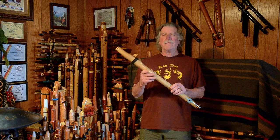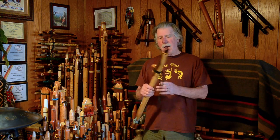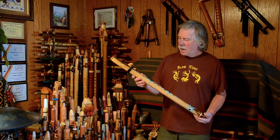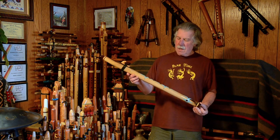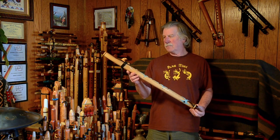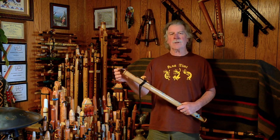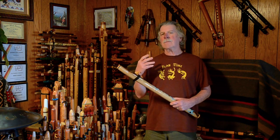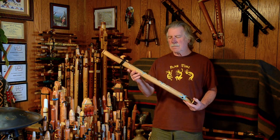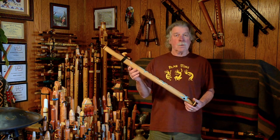Hi, welcome to another flute review where we're going to be taking a closer look at one of the flutes from my collection. Today we're looking at a flute made by Brent Haynes of Wood Sounds Flutes. I bought this one from John Hewling, a recording artist who has been playing flute for over 30 years. He was offering some flutes for sale and I bought two — this is one of them.